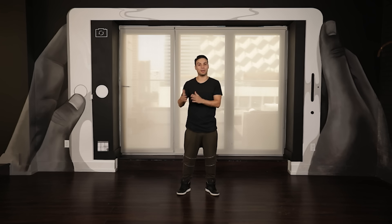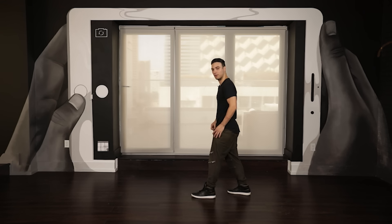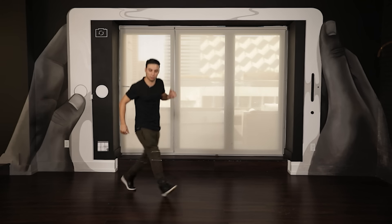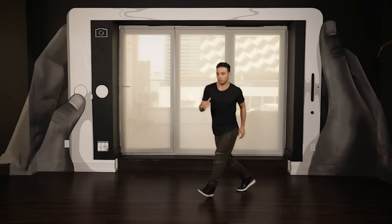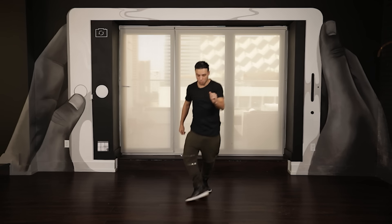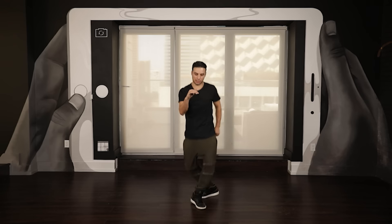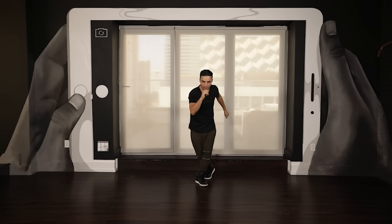Let's go back to step number two and connect the Charleston shuffle to that. Just one eight — kicking with the left leg. Six, seven, eight — go one and switch, two and switch, three and switch, four and switch. And one, two, three, four, five, six, seven, eight. Good step — let's try it one more time.